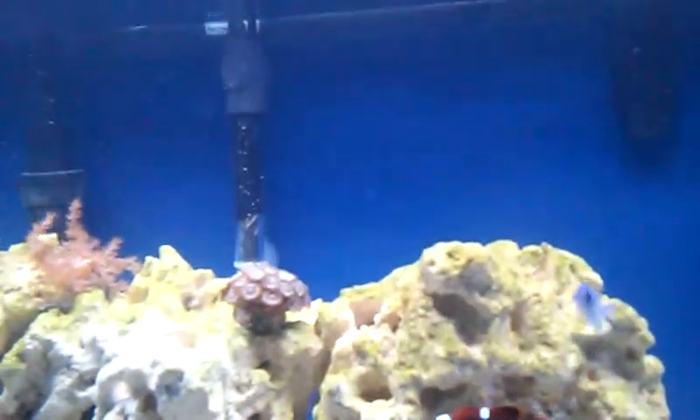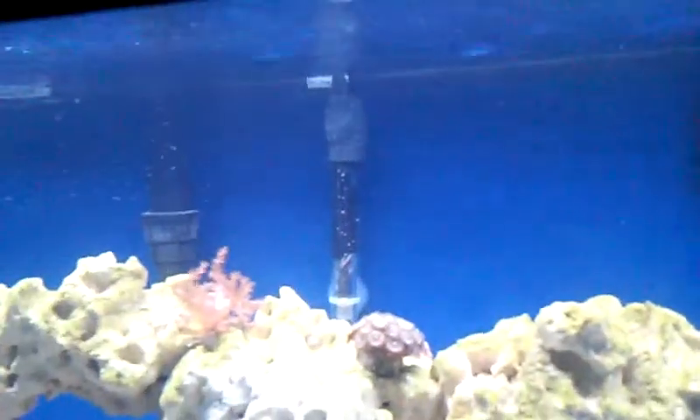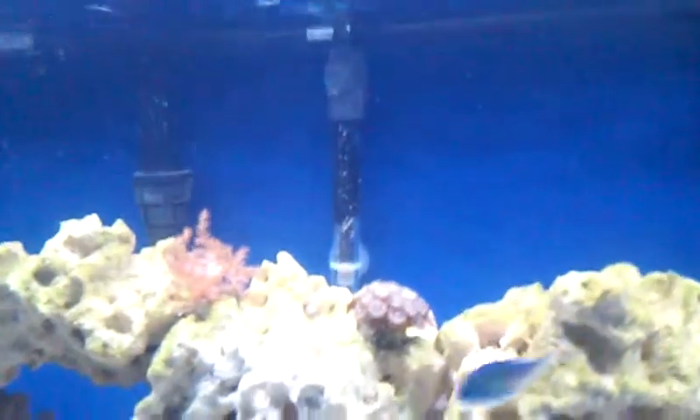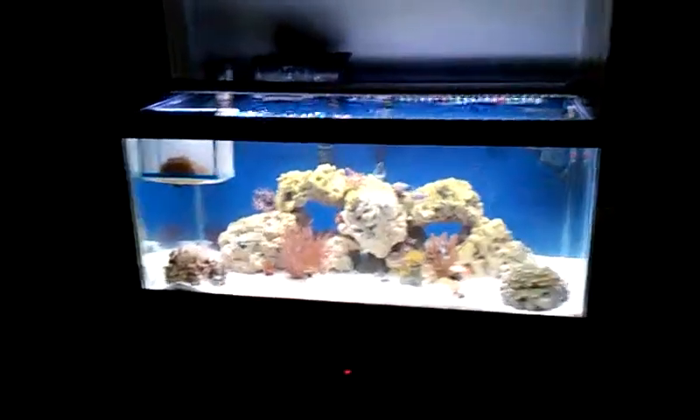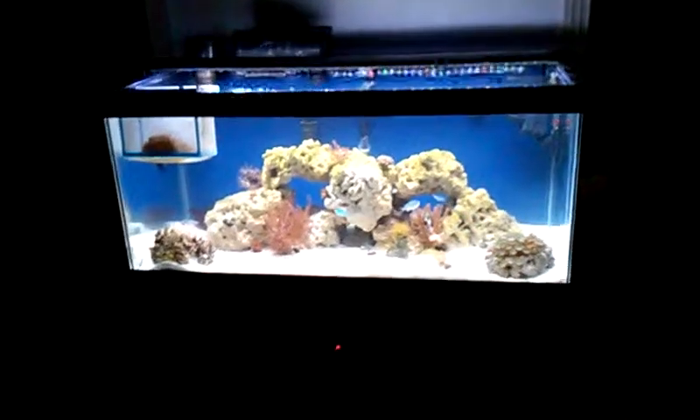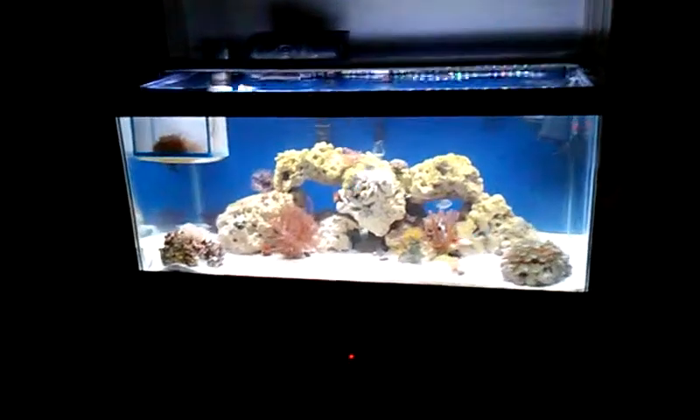I got a heater back there — it's just the old heater I had in my 55-gallon freshwater tank that I converted over. When I built this setup I built the stand myself, and I got the tank for like 40 bucks from Petco during their dollar-per-gallon sale.